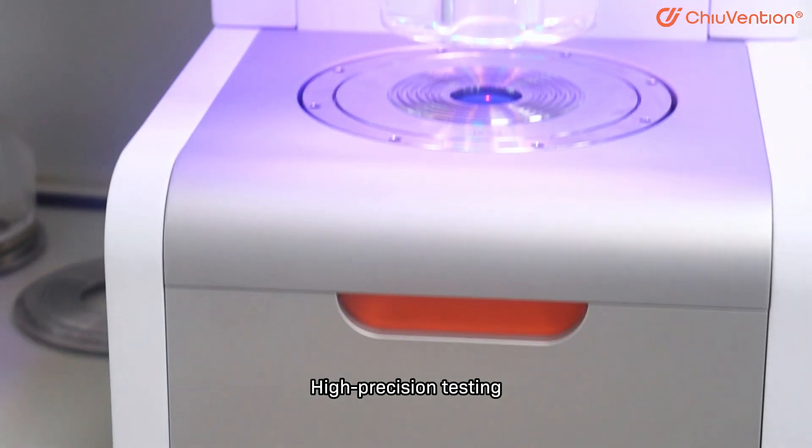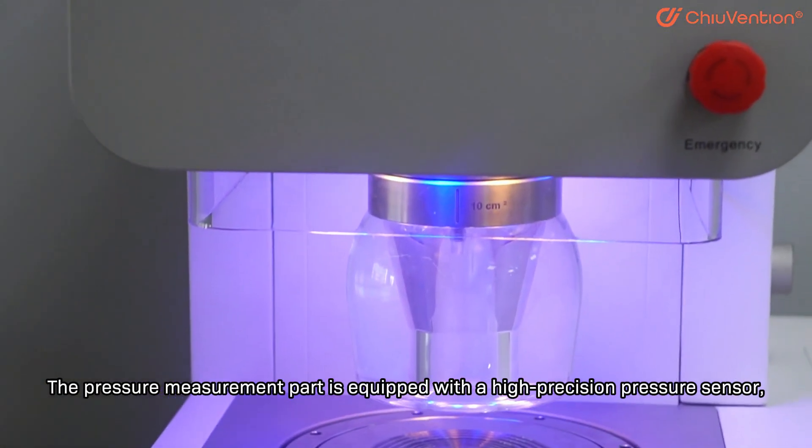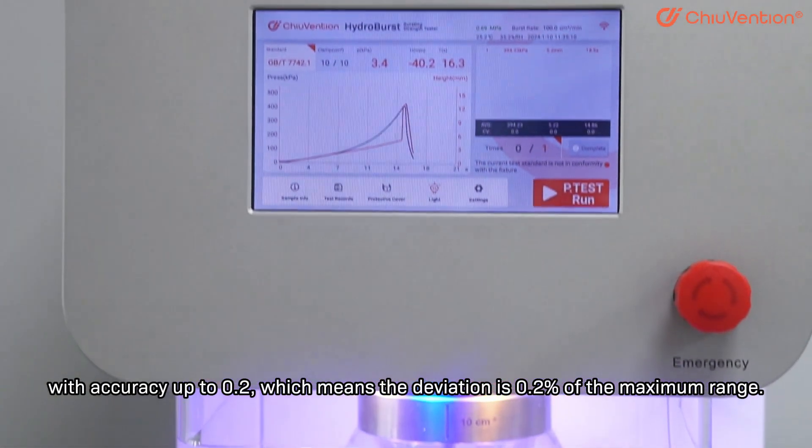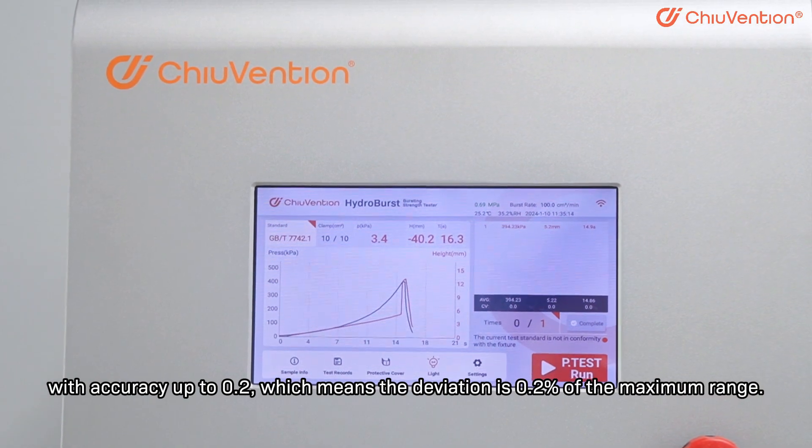High Precision Testing: The pressure measurement part is equipped with a high-precision pressure sensor with accuracy up to 0.2, which means the deviation is 0.2% of the maximum range.